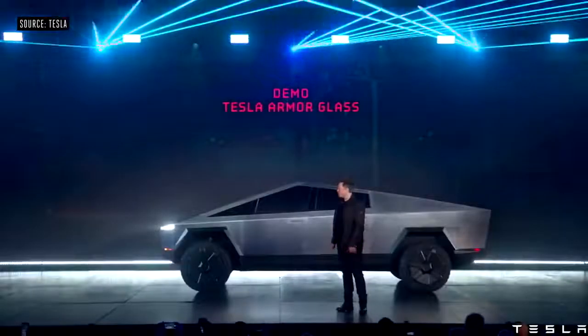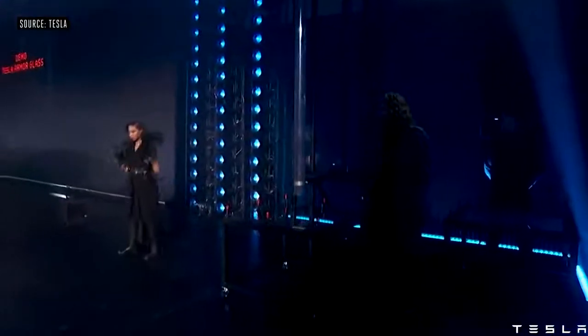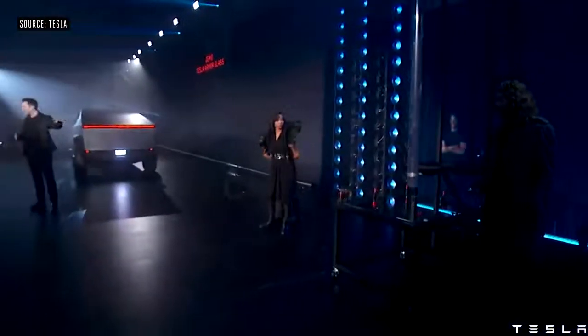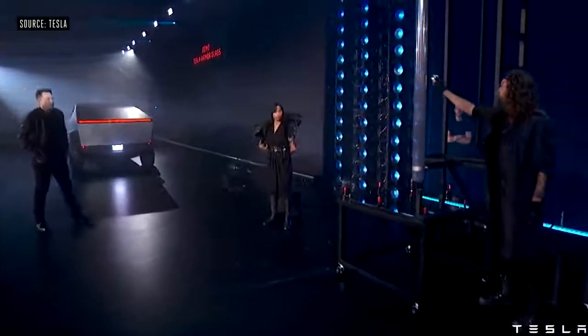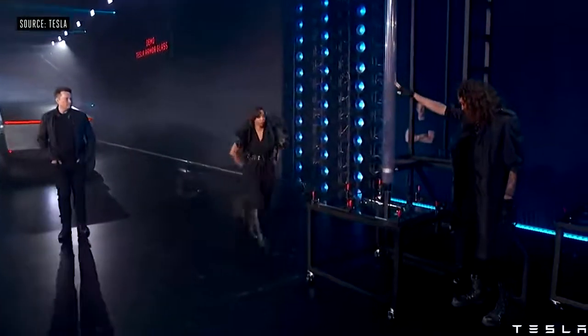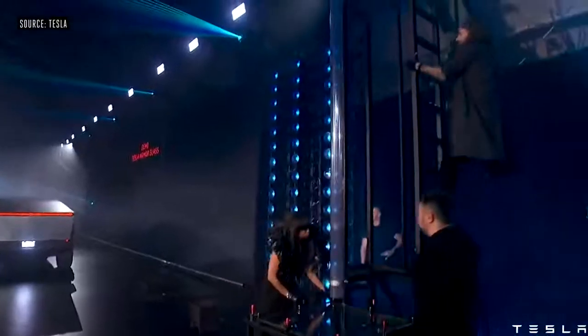Let's show the glass demo. First, this is regular glass — normal car glass. I want to show you what happens with normal car glass. Now I'll show you Tesla armor glass.